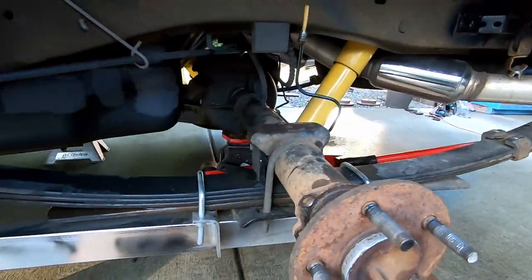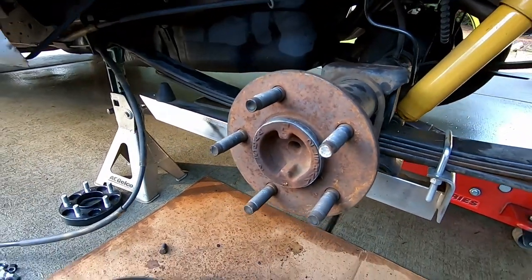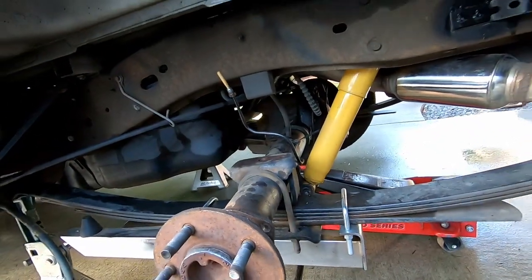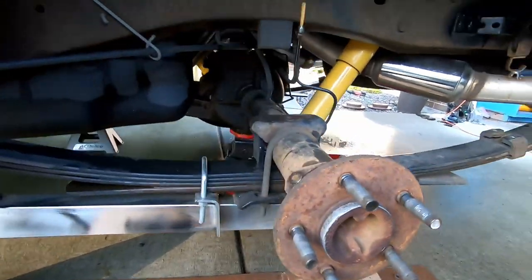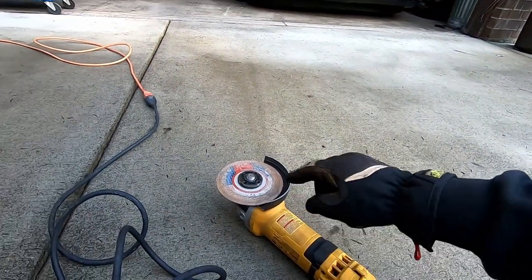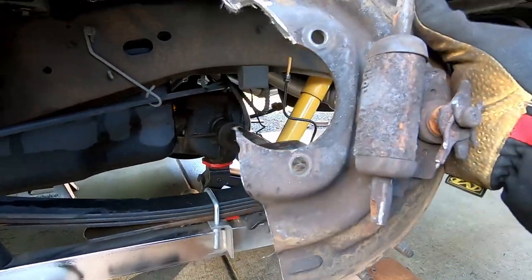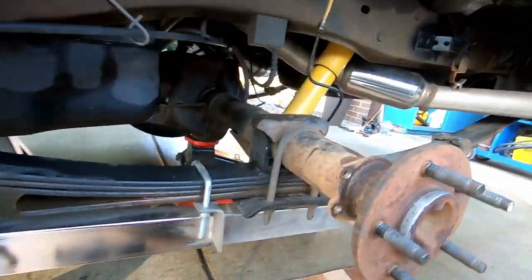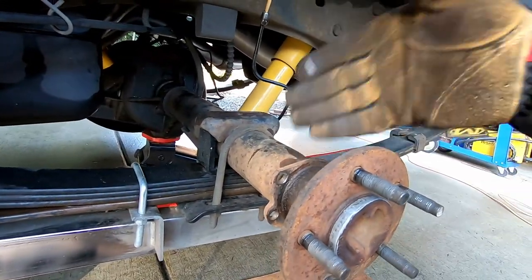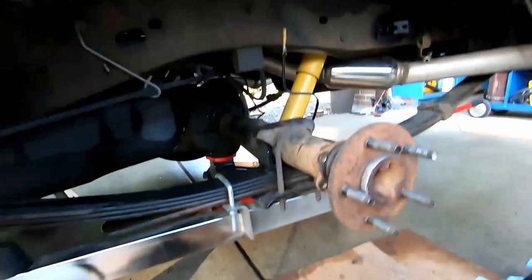Here's where this installation gets as easy or as difficult as you want to make it. Normally to get the backing plate off, you've got to pull the axle, which means taking the differential apart to get the C-clips out. But if you're confident and competent with a five-inch angle grinder and a five-inch cutoff disc, you can just cut the backing plate off. After you take the bolts out, tip it on its side as far as it'll go, cut half, roll it over, cut the other half — it falls right off. Didn't have to take the axle apart.